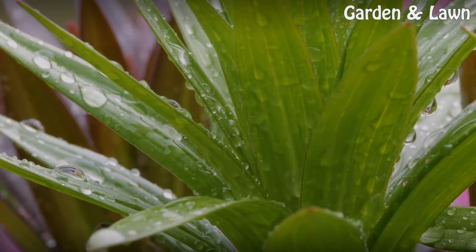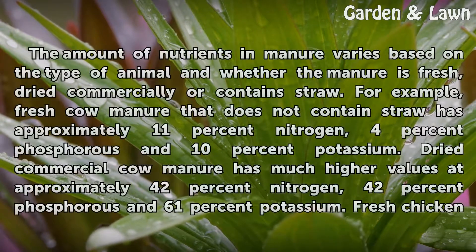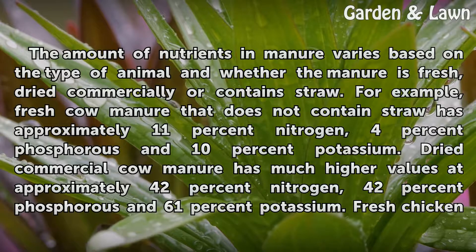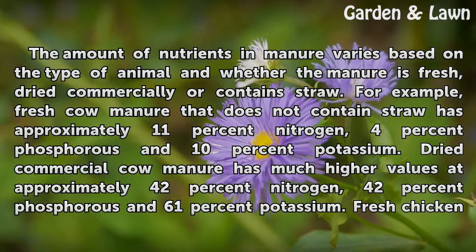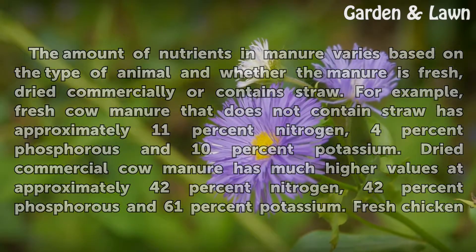Manure Types. The amount of nutrients in manure varies based on the type of animal and whether the manure is fresh, dried commercially, or contains straw. For example, fresh cow manure that does not contain straw has approximately 11% nitrogen, 4% phosphorus and 10% potassium. Dried commercial cow manure has much higher values at approximately 42% nitrogen, 42% phosphorus and 61% potassium.